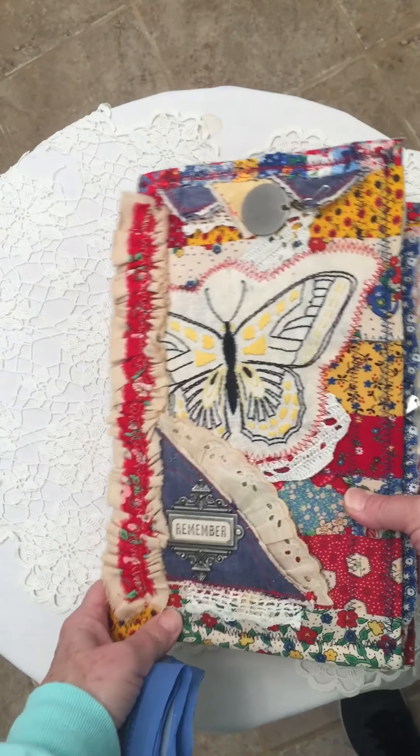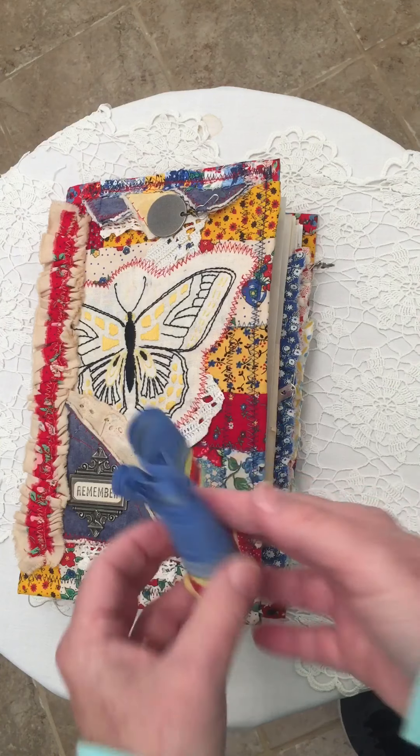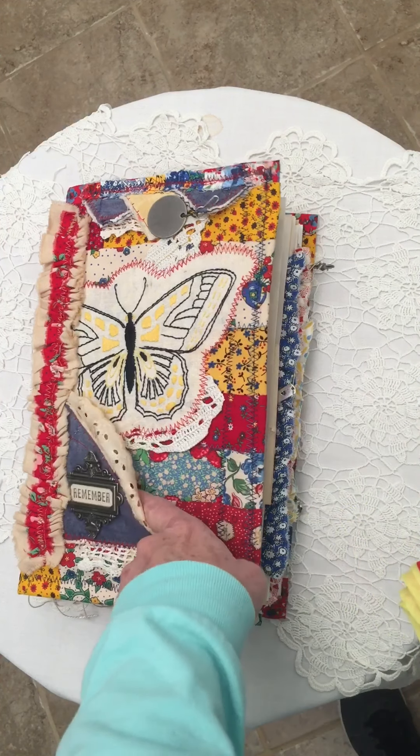This is the tie enclosure, and if you are not writing you can certainly wrap that around — it's long enough to create a nice size bow, or you could wrap it around and tuck the tails into this little pocket.